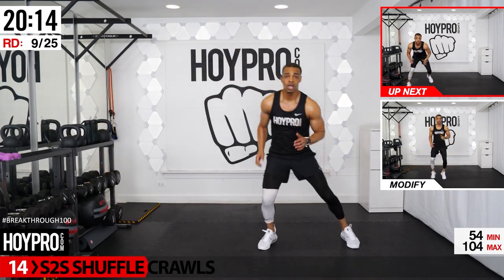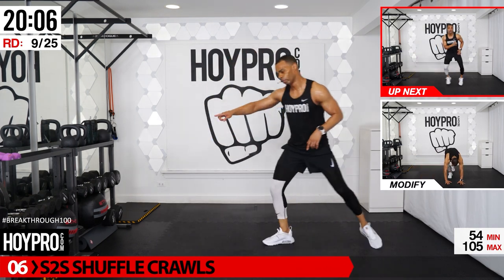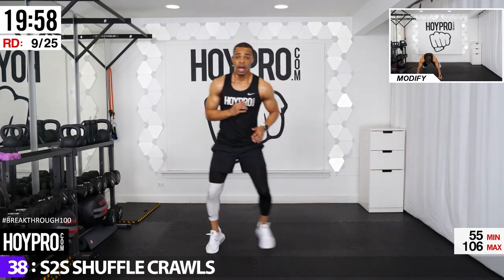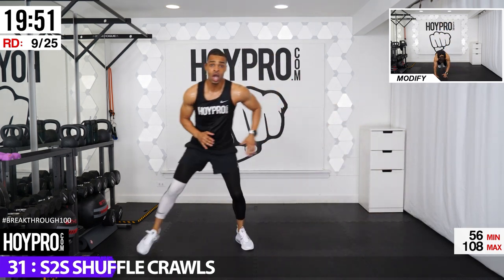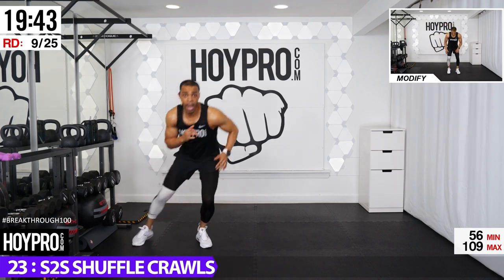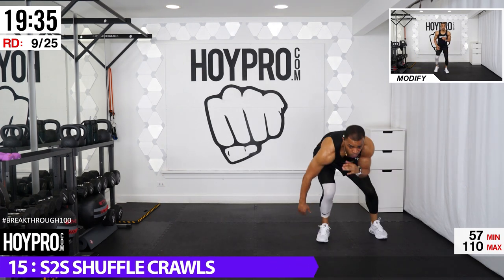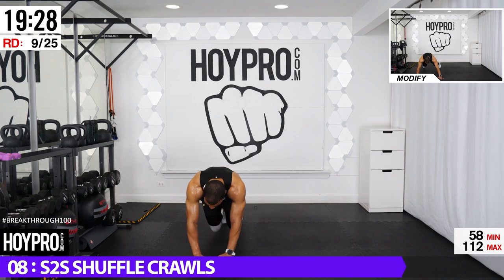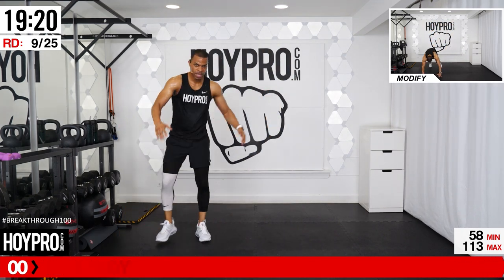Let's get back into those arms — side-to-side shuffle crawls. Come over, down, crawl over, bring it up, hustle, hustle, crawl over. Hustle, hustle, down, crawl — one, two, three, four, and up. Down, crawl it back over — two, three, four. Legs and arms filling up. Keep those knees low to the ground. Bring it up, hustle over. Two, three, four, bring it up. Side-to-side hustle, walk it down and walk it up. Arms on fire.